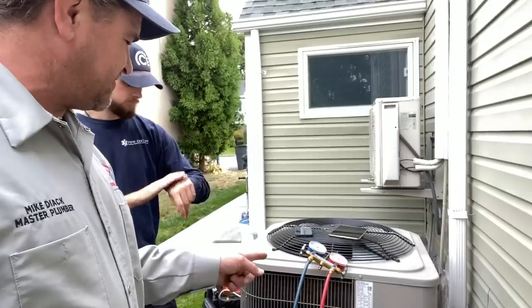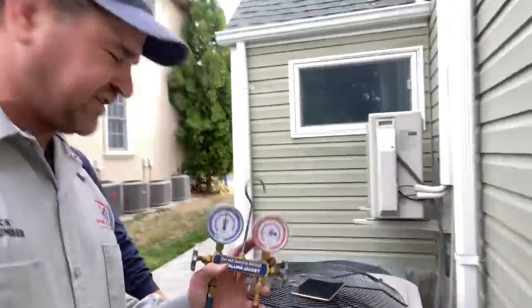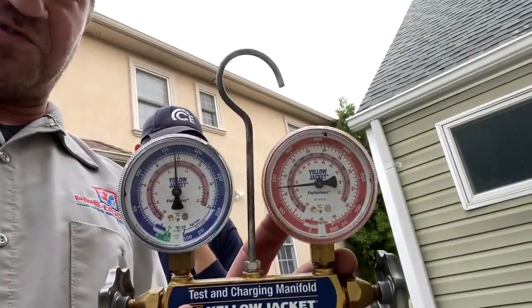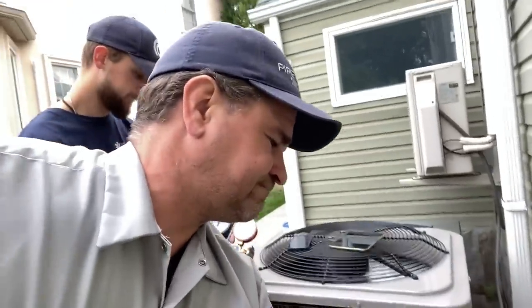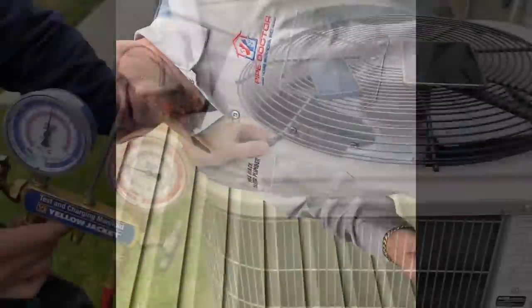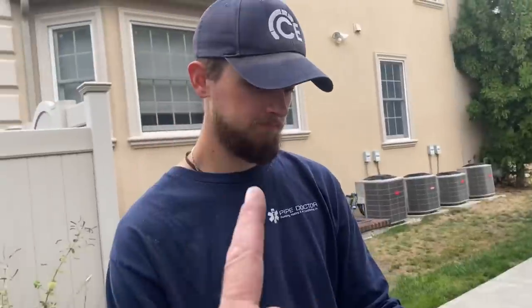We hooked up the gauges and that's what we're working with - see that, almost equal pressures. We're going to pull the disconnect out. Look at our pressure gauges - they're still the same. What does that tell you?